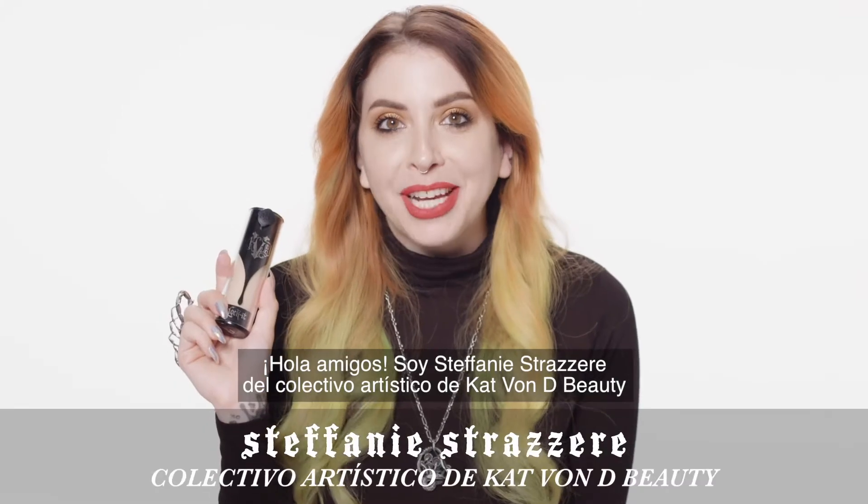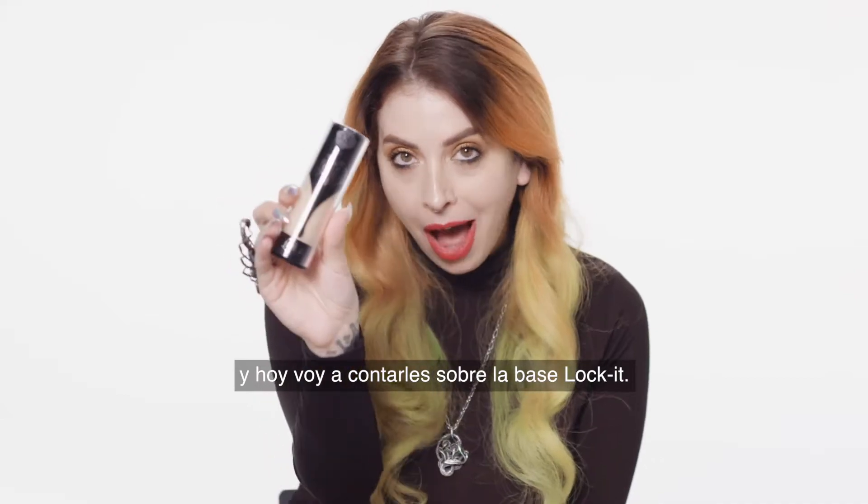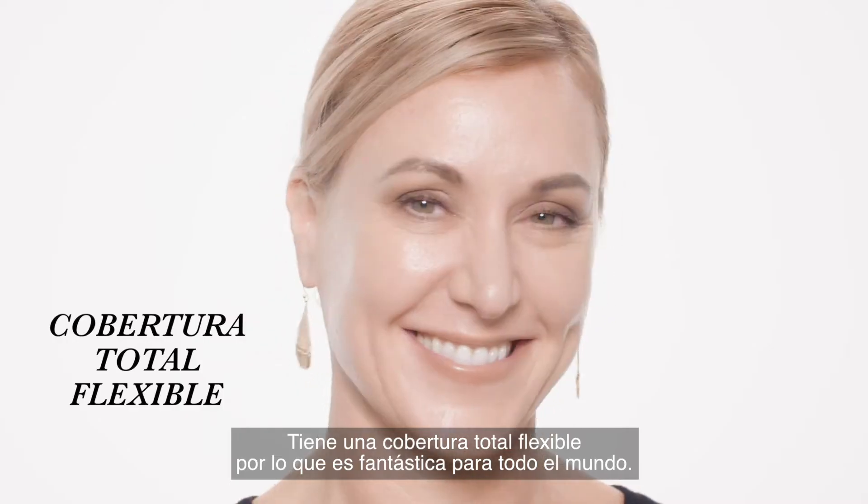Hey guys, I'm Stephanie Struzzeri with the Kat Von D Beauty Artistry Collective and I'm here today to talk to you about Lock It Foundation. You truly have flexible full coverage so it's really great for everyone.